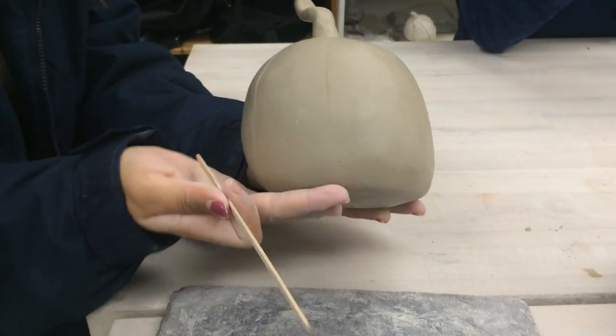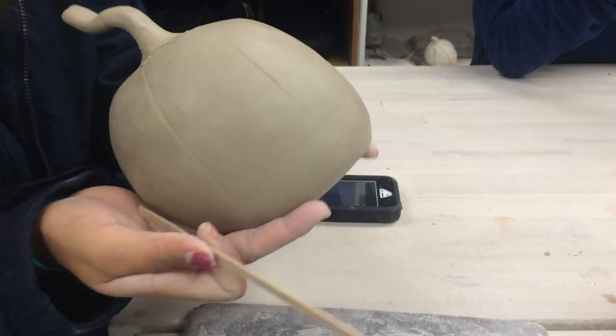After that is done, take the side of the popsicle stick and imprint it vertically around the pumpkin.